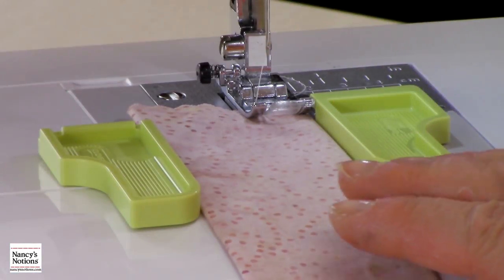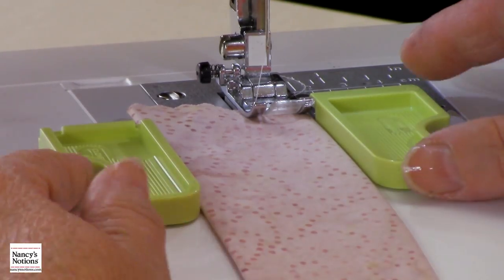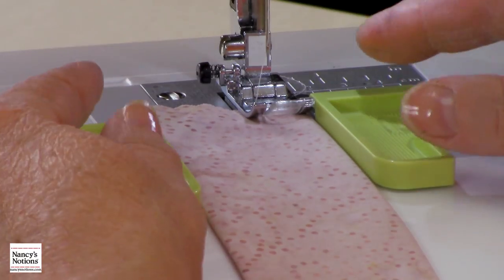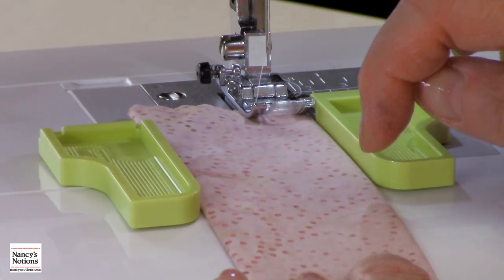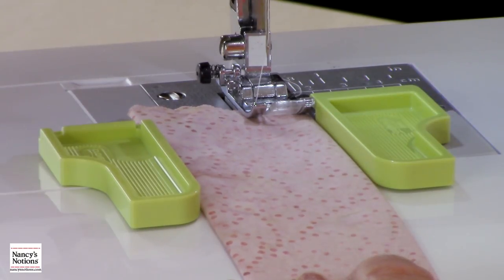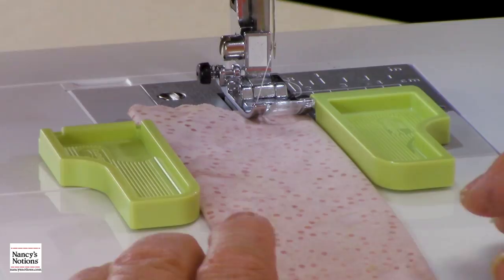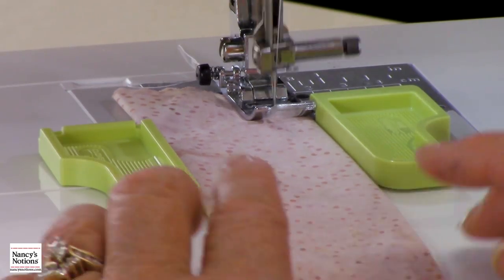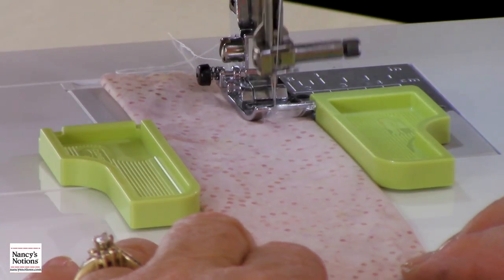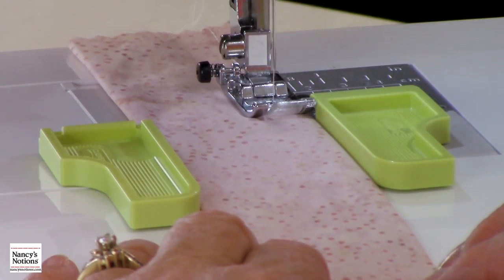Now you'll notice I have a long strip here — I want to topstitch, such as for purse handles. I have put my guides down on either side so it stays nice and straight, up near my foot. I'd like to have it a little bit closer to the edge of the fabric, so I can move my needle over. Now I can topstitch and have a nice, even, consistent edge because my fabric is blocked between the two guides, so there's no variance of going wider and narrower, especially on a long strip.